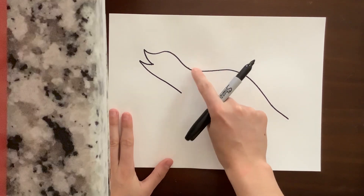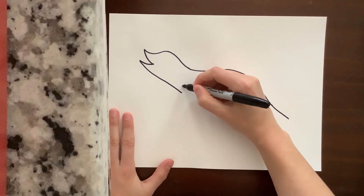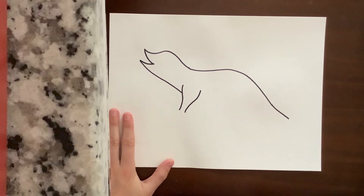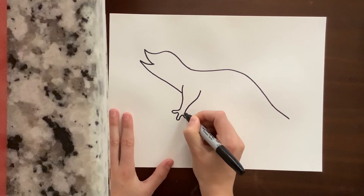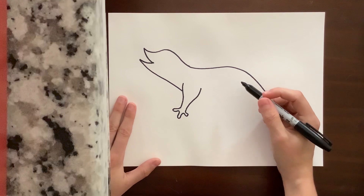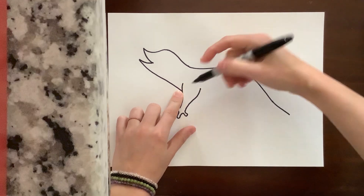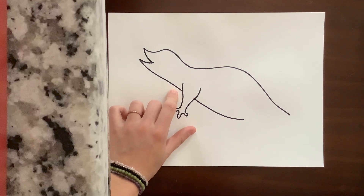His chin and neck come down to about here — you can see where it starts to curve. Then his first front leg is two squiggly lines; they get fatter up here and smaller down here. And his toes — he's got three toes — they kind of look like little blobby alien toes. Then we're going to follow this line and meet it on the other side to continue his belly. He has a nice round belly.